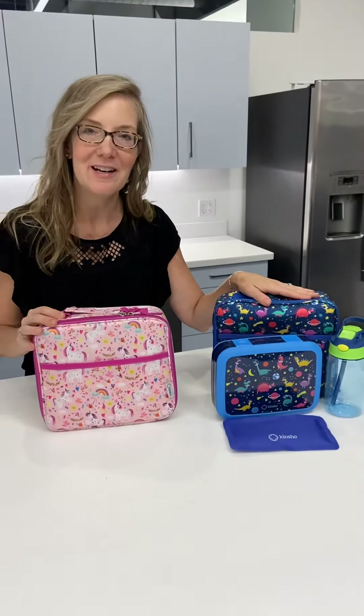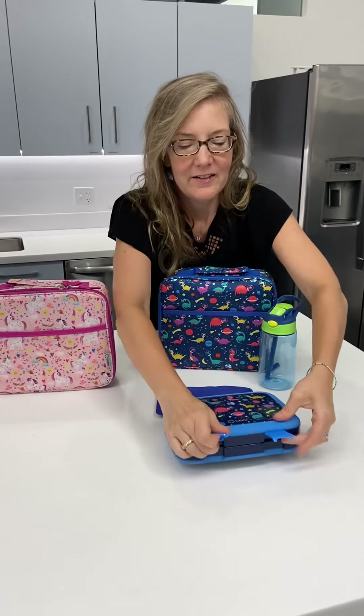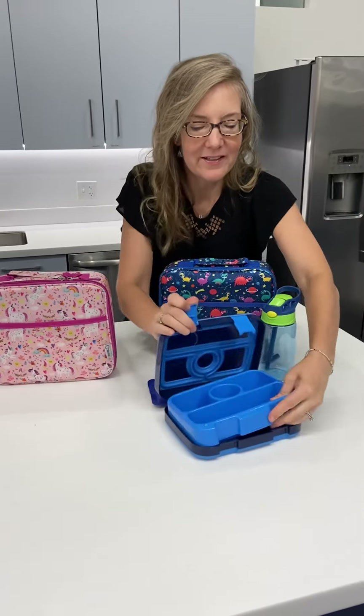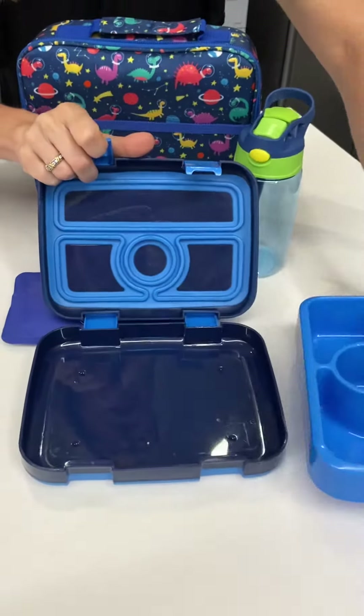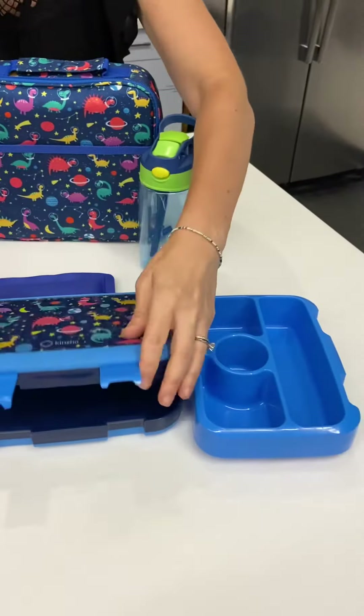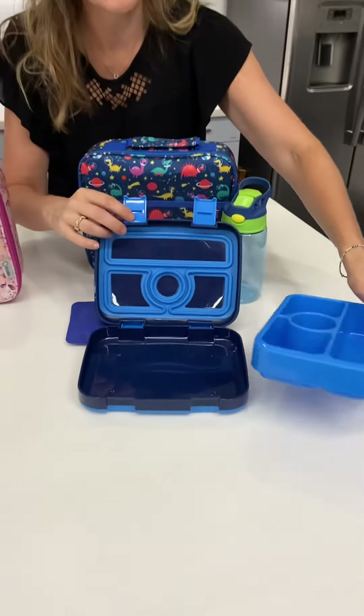So the little girl will have a great unicorn lunch. The same idea with the space dino — we'll just open this up so you can see the inside with those four compartments. Again, this inner tray can go in the dishwasher, but wash the outer case by hand just to keep the seals in good working order.